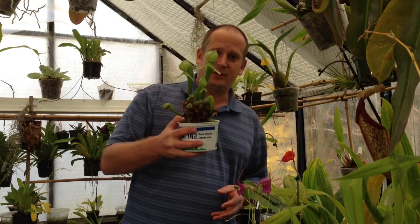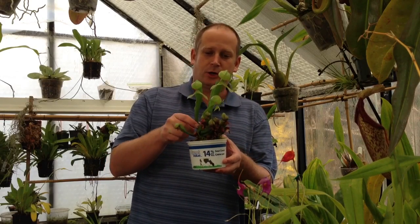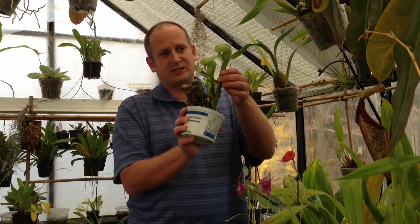Hi guys, welcome back to my channel. In this video I am going to do an update on my carnivorous plants. I hold in front of you here one of my favorites, called a cobra lily or Darlingtonia californica. I'm going to talk a little bit about the care and culture of these beauties, as well as give you a few updates on other things happening with my carnivorous plants. A lot of things this month are going to bloom, and being it's in the greenhouse it's probably a couple months ahead of most people's blooms, but it'll give you an idea of what to expect over the next month.